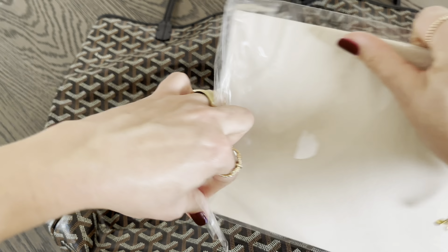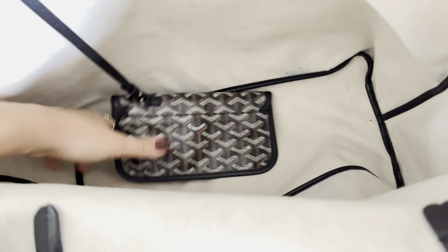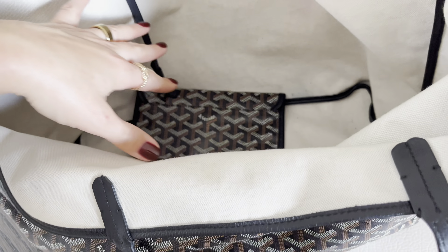Hi everyone, welcome back to my channel. Today I'm going to be doing a 'what fits in my bag' for the Goyard GM Saint Louis tote in the black leather with black detailing. Some do come in black with brown, but I went with black on black because I'm a true black person. I have a base shaper that was sent to me from my friends at M Boutique, so I'm going to go ahead and open it and install it in the bag with you.